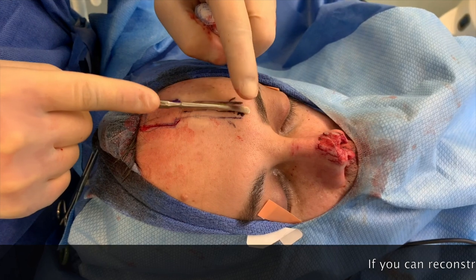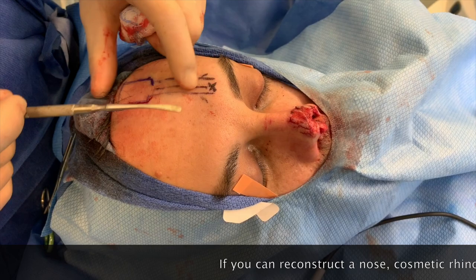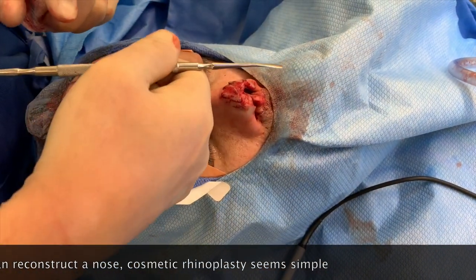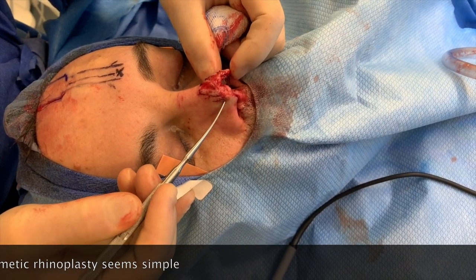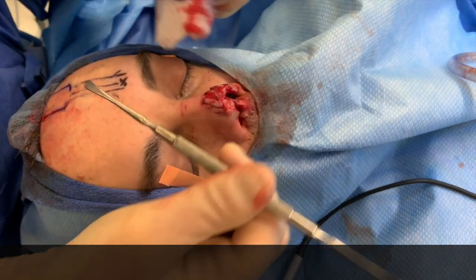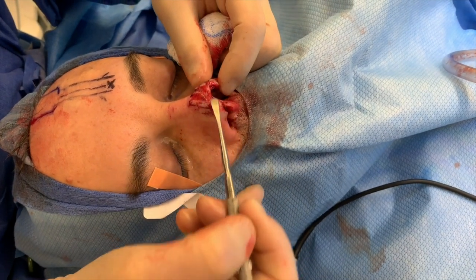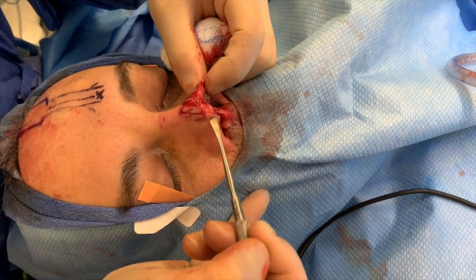The easy way to think about it is it's going to be based on an artery that starts here, and we're going to rotate this pattern around so it's going to cover the nose. We'll put the support cartilage grafts, and then this flap is going to cover. Honestly, it's not going to look all that great to start out with, and it's going to remain attached. In about three weeks, the tissue we bring over will get new blood supply from the surrounding tissue.